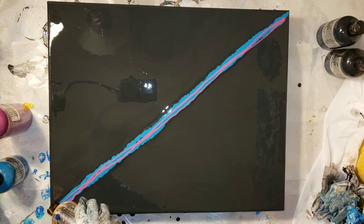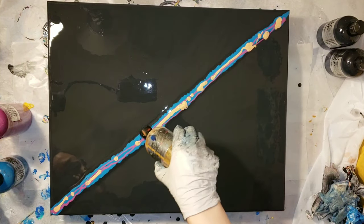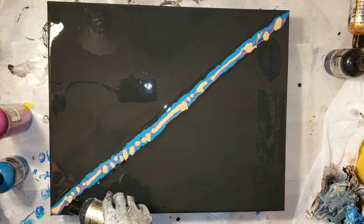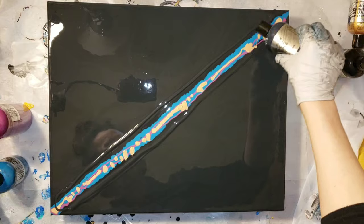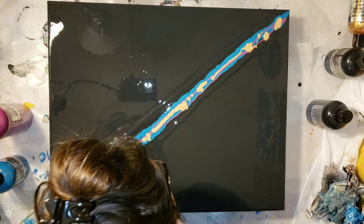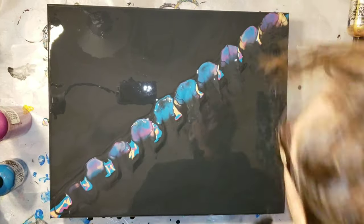Then I'm going in with the plum perfect on top of that and some of that really pretty ink and gold. This gold — you'll see at the end — it dries so beautiful and metallic, it's amazing. I'm running out of my ink and gold so I was trying to squeeze every last drop out. I'm just flooding my little line with some shimmer black and going in with my lung power to blow that shimmer black over my colors, then I'll go in with some of my cell activator.